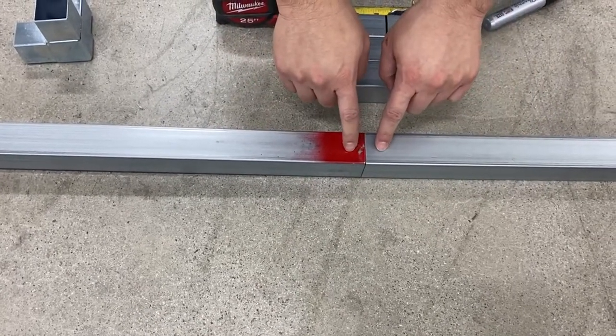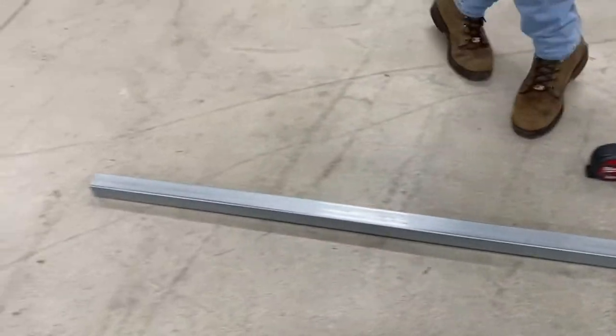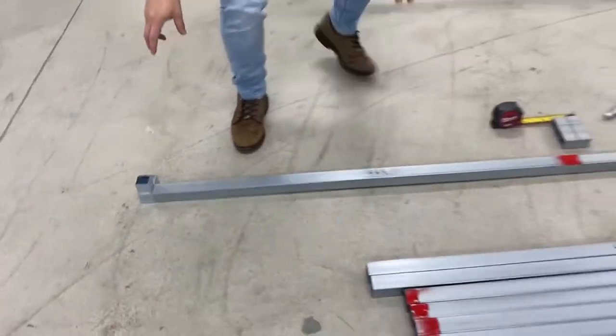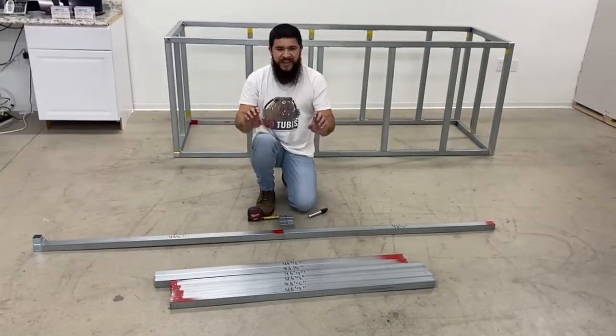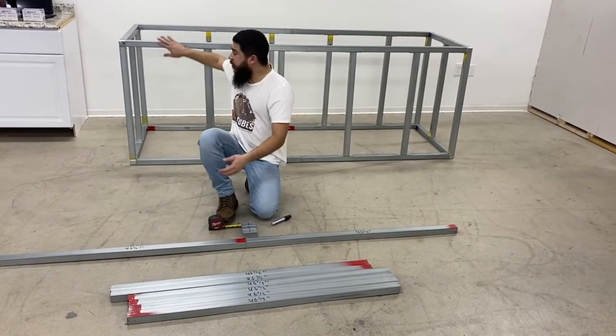Then you're going to want to get your screws inside. These tubes are pre-cut to 46 and a half inches because those plus the corner couplers will create your 8-foot length. Once you install these, make sure the screws face the inner side so that your screws are not on the outsides.